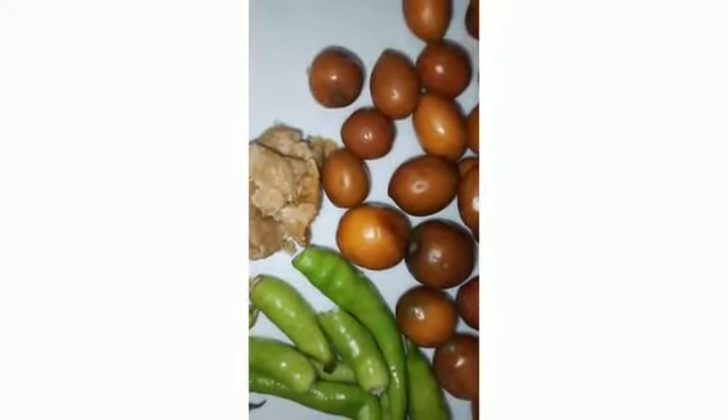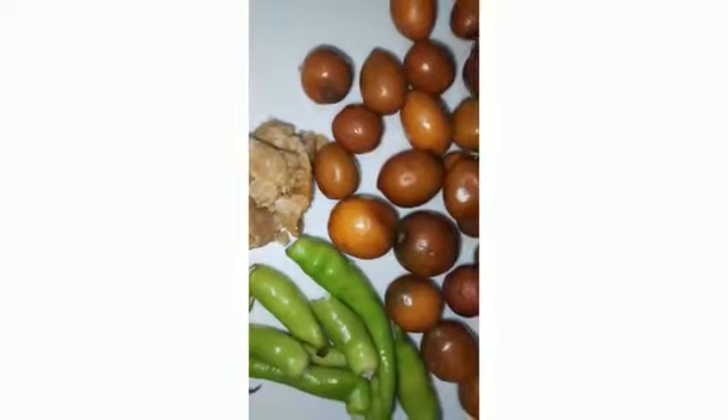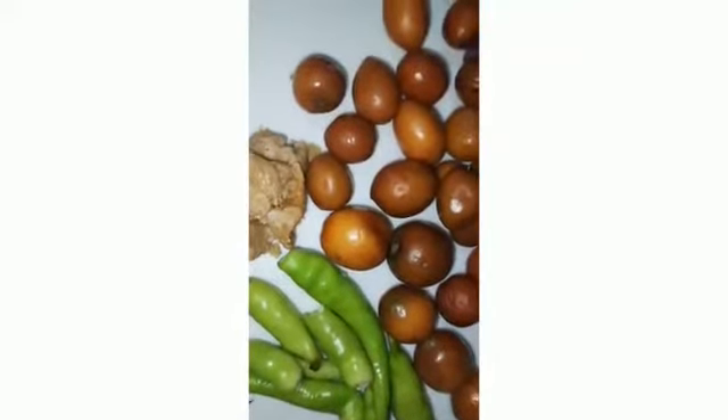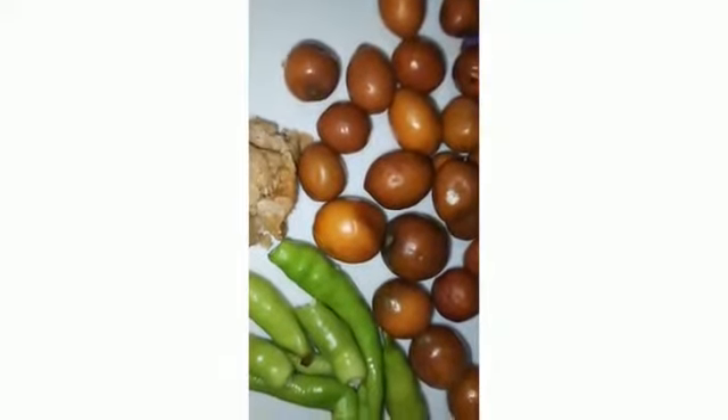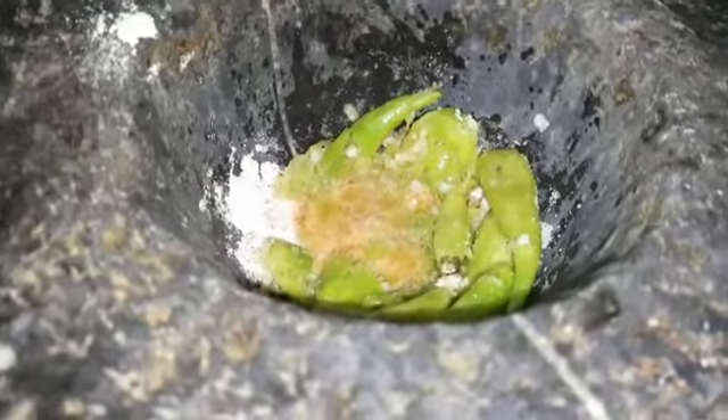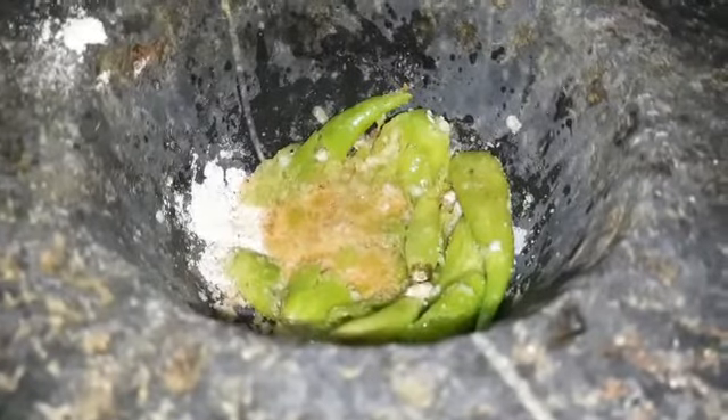Put the oil on top and let the oil sit on top. I will put the oil on top. With a small piece of the shirikadu, let the oil on top.